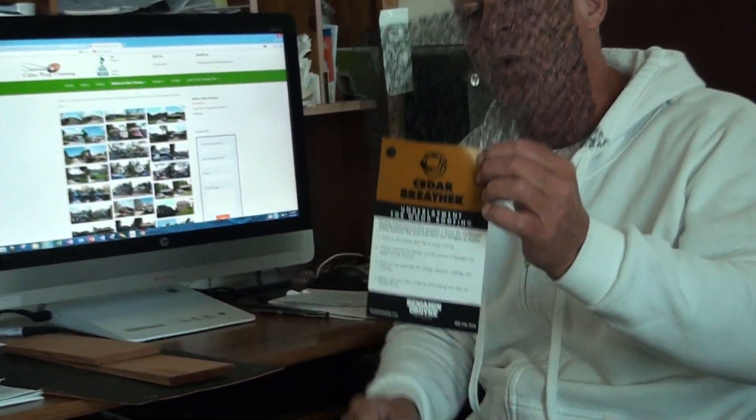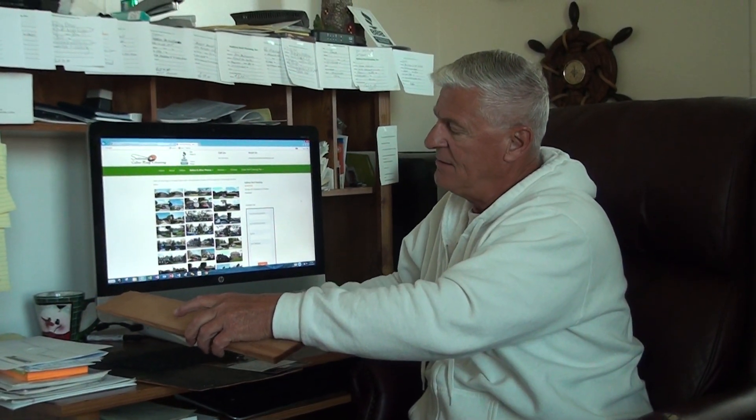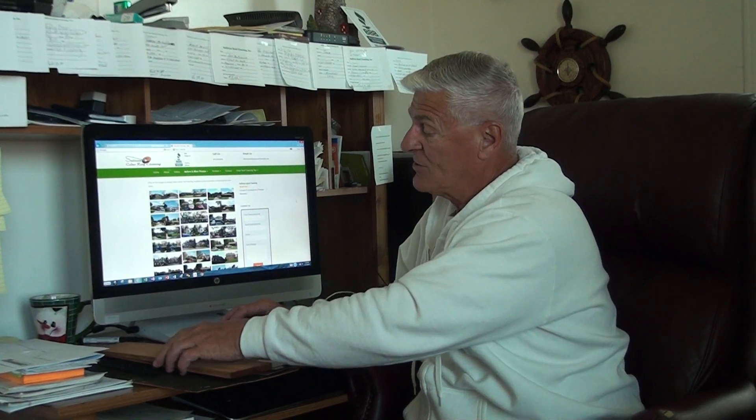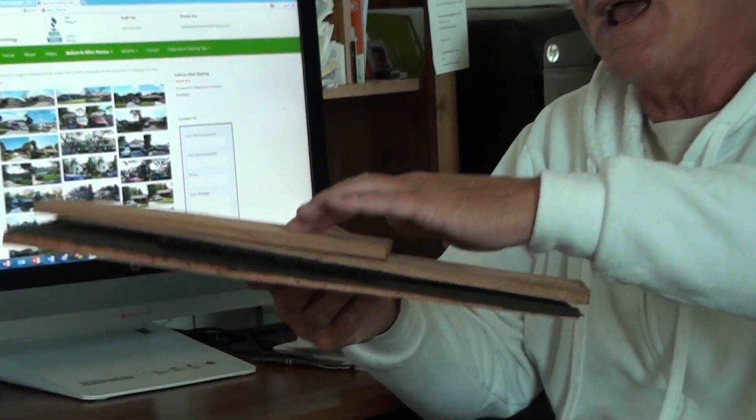A Cedar Shake roof needs to breathe. What you have to have between this felt, which is the water barrier, and your shakes is this right here. It's called Cedar Breather. What this does is when you lay this laminate on top of the felt, it allows for a spacing between the roof decking felt and the shingles so that they can get air and dry out. Cedar Shakes on their own will not decay — it takes moisture and some type of infestation. If these shakes can dry out, they'll last their full potential lifespan.